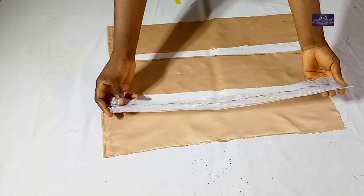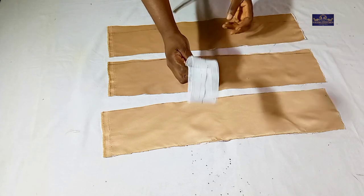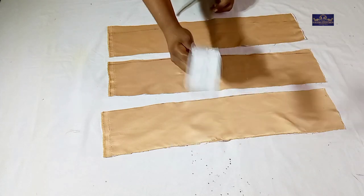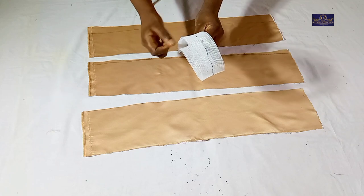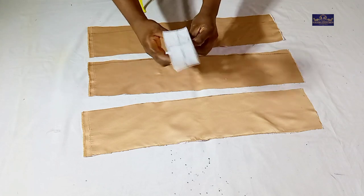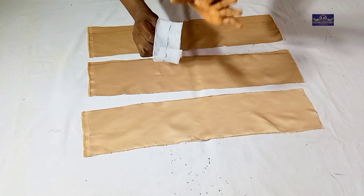After sewing, this is what I'll have. When I turn it, you can see that it's now stronger and thicker than before. Note that some crinoline is already strong, so if yours is strong you might not need to double it. You can also triple it if you want yours to be even stronger.